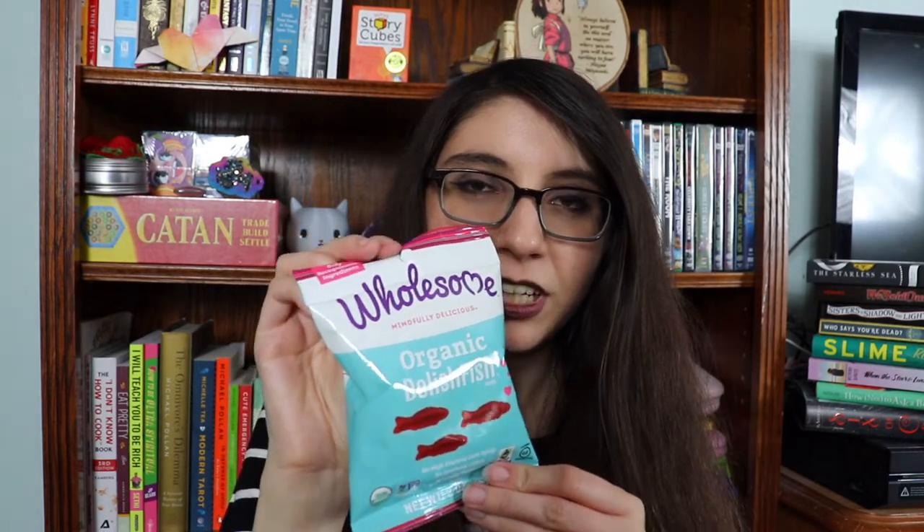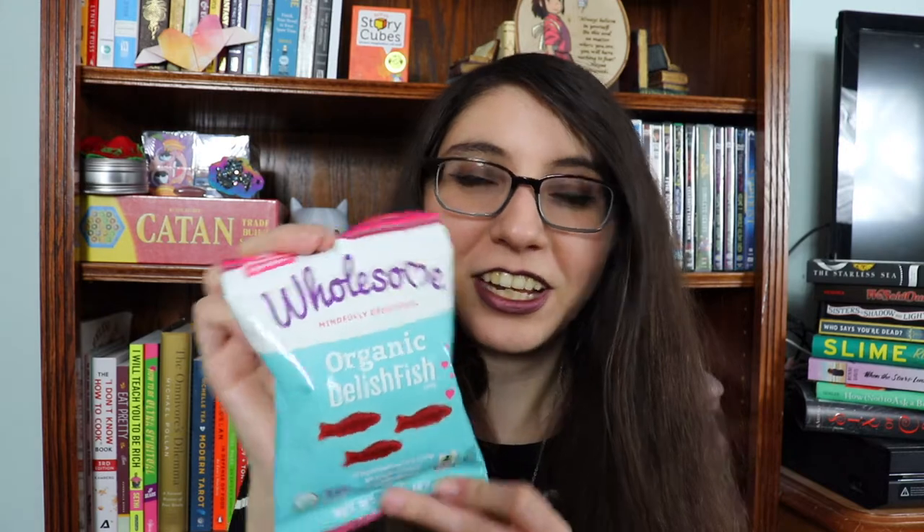First off we have — oh, I like these. These are wholesome organic Swedish fish, except they're not Swedish fish. They're Delish Fish, but they're really cute. I'm totally into this. No high fructose corn syrup, no synthetic colors, naturally flavored and vegan. Pretty cool.